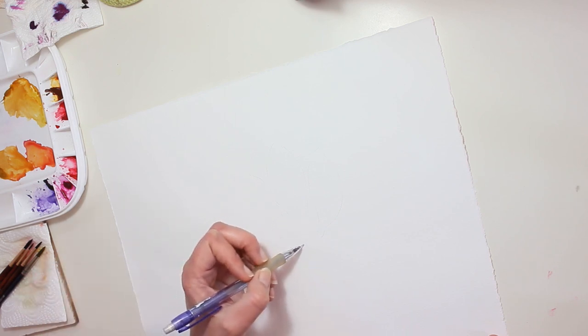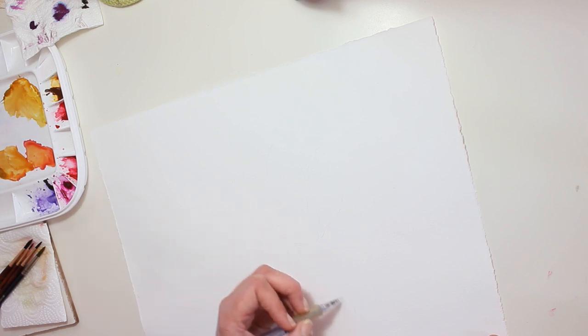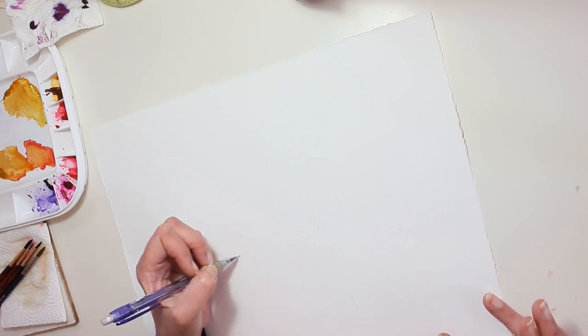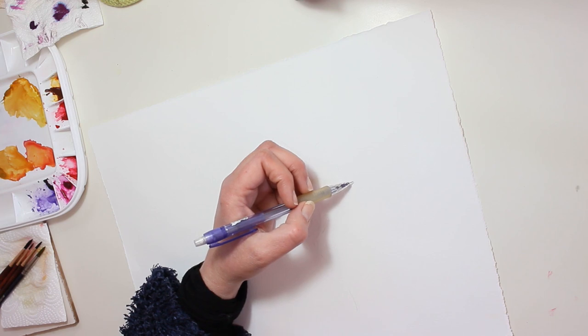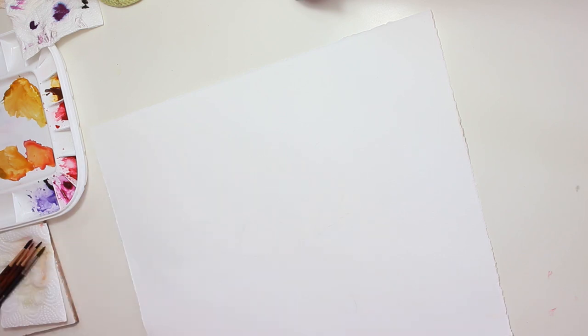I'm not looking at anything, I'm just imagining it all. I'm trying to give it a natural flow, although it's not at all realistic. Next I look at it and I try to find the defined shapes within the rough sketch.